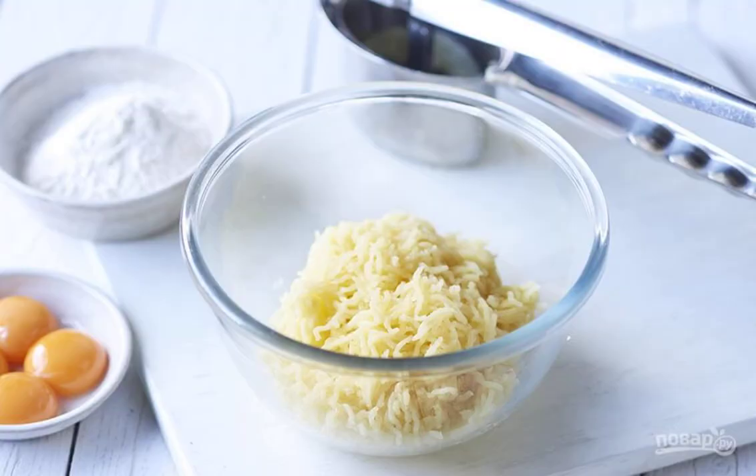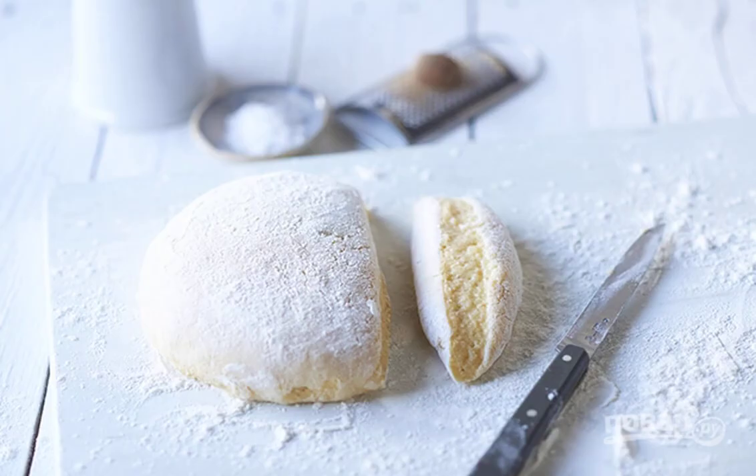Small dumplings made from potatoes, similar to barrels, only with sharp ends, are classic gnocchi. The closest relative in our latitudes is potato dumplings and dumplings.